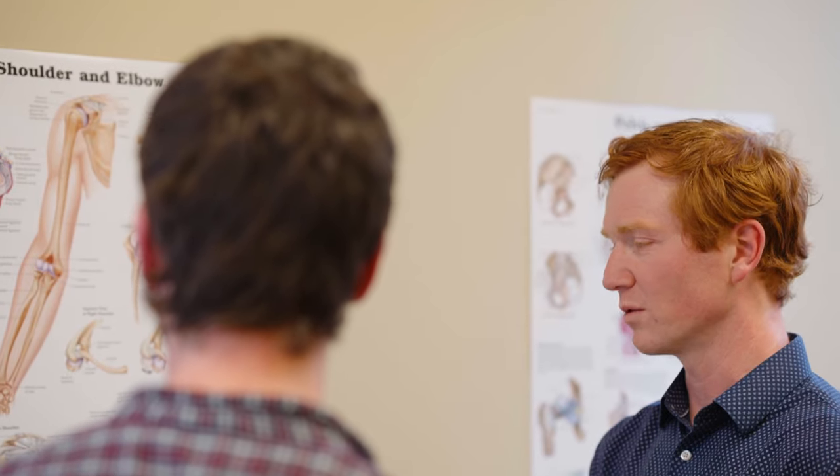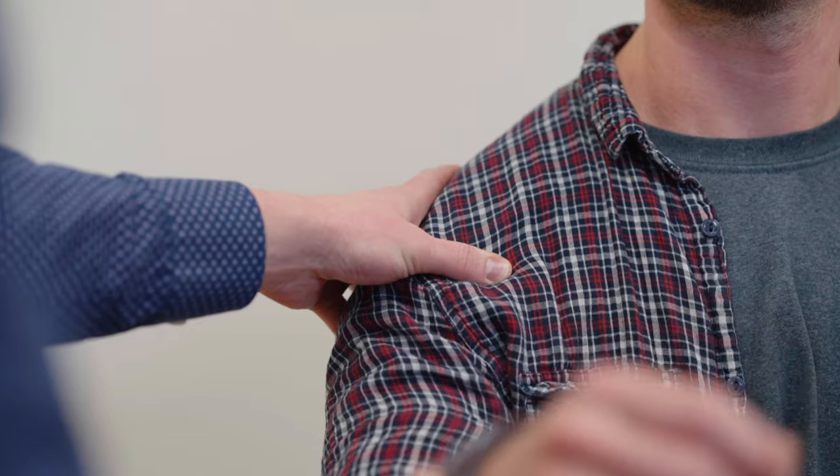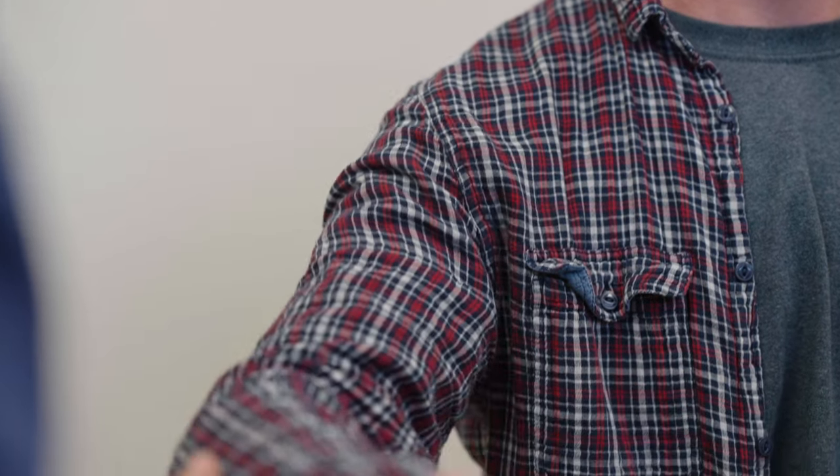Full recovery time from a rotator cuff tear — I advise my patients between five and six months. The tendon doesn't have very good blood flow and it's very slow to re-establish a robust connection and healing response to the bone. That first five months is when patients are really working on range of motion, strengthening, and improving pain post-operatively.